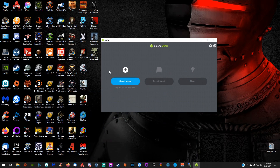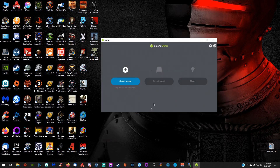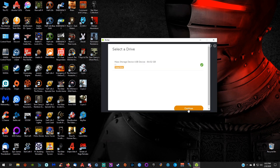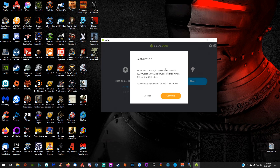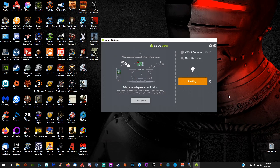I've got Etcher open and my SD card inserted. We're going to select our image, which is the Raspbian Buster Lite image — click Open. We're going to select our target, click Continue, and then click Flash. This prompt only shows up if you've got a card over 32 gigabytes inserted, because it's detecting it as a mass storage device and wants to confirm you want to flash it. Go ahead and click Continue — it's fine. Etcher will now flash the image onto our SD card; this could take a little while.